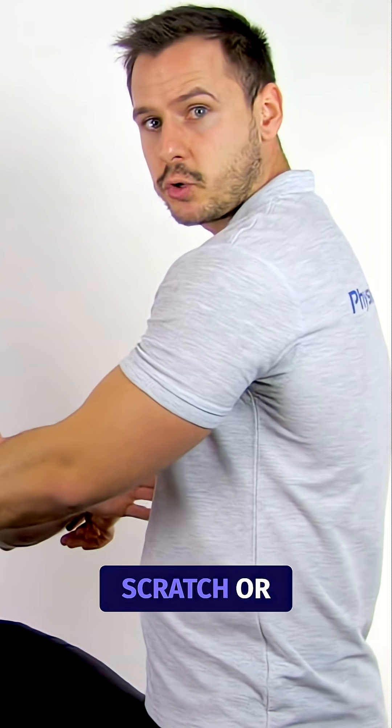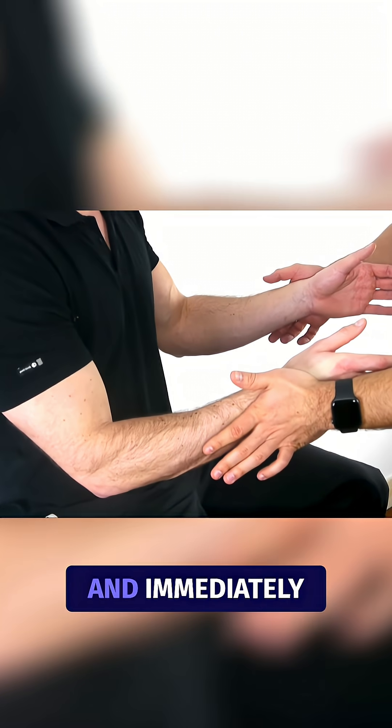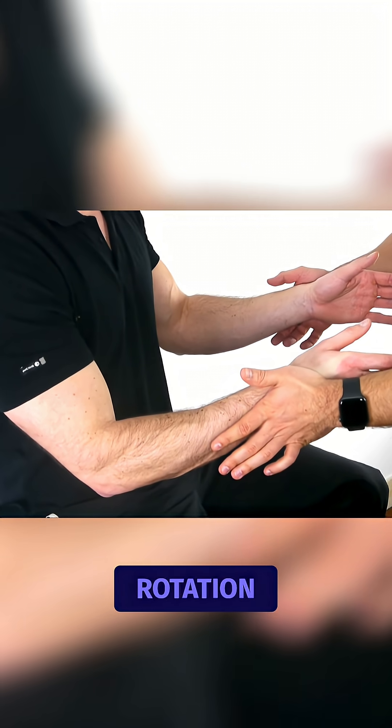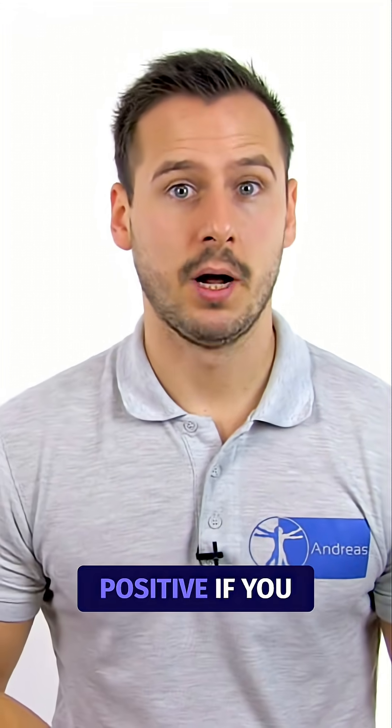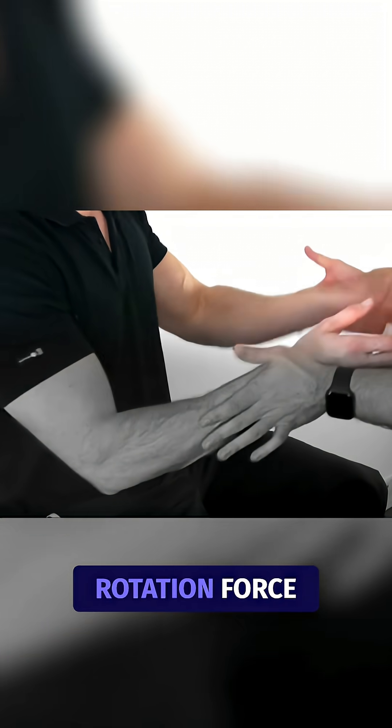Then scratch or swipe the fingertips over the ulnar nerve at the elbow and immediately repeat the first step of resisted bilateral external rotation. The test is considered positive if you can observe a brief loss of the patient's external rotation force.